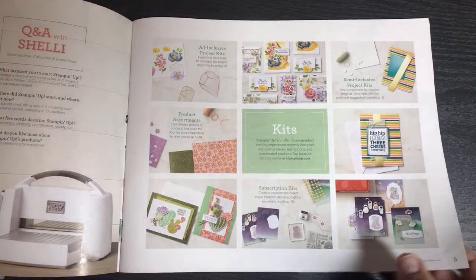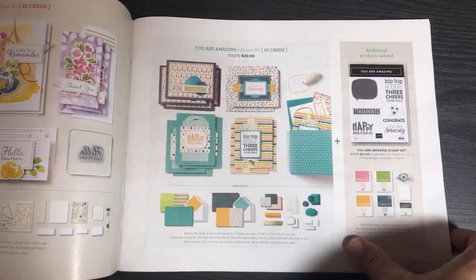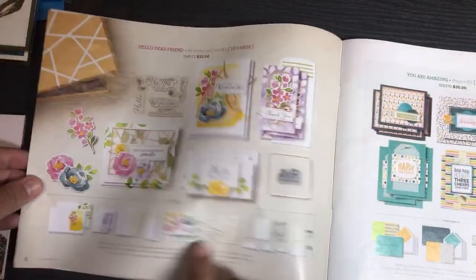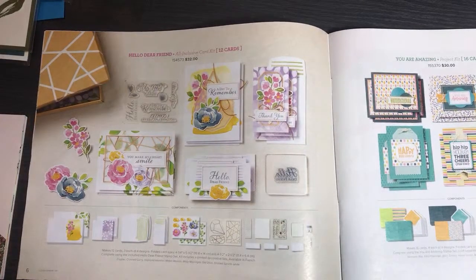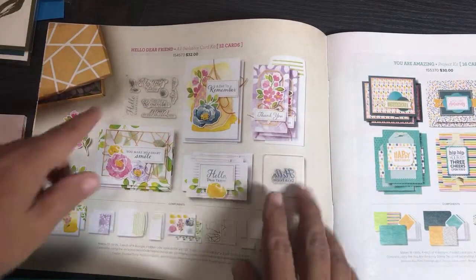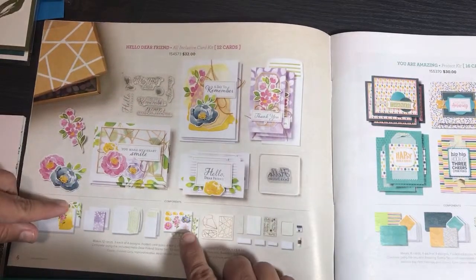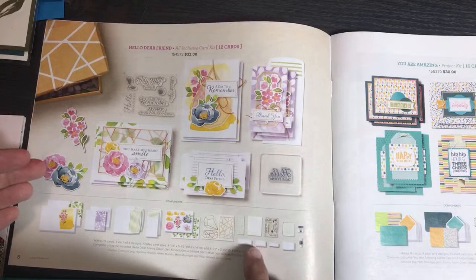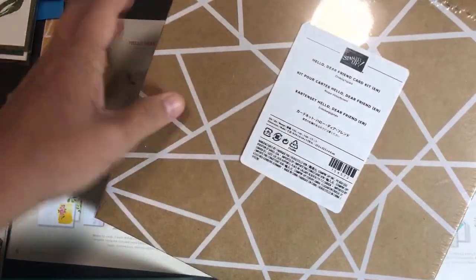The first section of this catalog starts out with kits. I'm not going to open every kit because of time — I have other videos where I've done unboxings. There are three types of kits. The first is all-inclusive: when you get an all-inclusive kit, you have everything you need including stamps, a stamping block, cards, embellishments or stickers, and in this case twine.